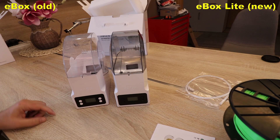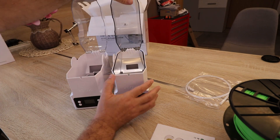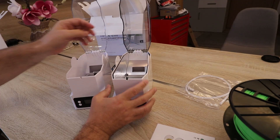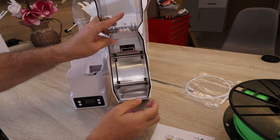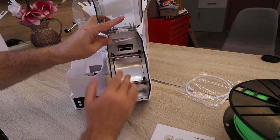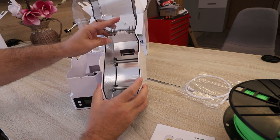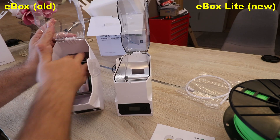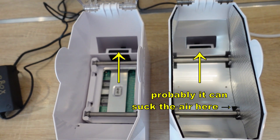Looking at them side by side, outside I cannot see too big a difference — here the buttons are black, and on the old version they are white. Inside I can see some differences. The E-Box Lite has insulation on the plastic. There is a space for desiccant and, interestingly, it has a plate so the heat is spread equally, which is very similar to the Sunlu filament dryer. There are some rollers so the spool can be placed on them and rotate more easily. There is a fan as well, and there is a place for the silica gel. On the older version it was a little easier to place the desiccant inside.